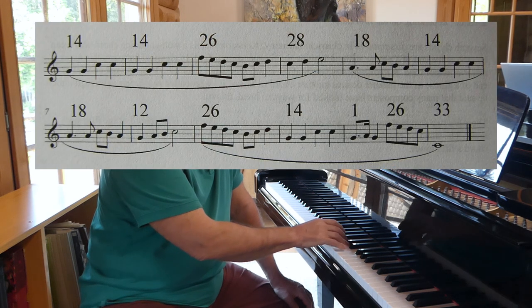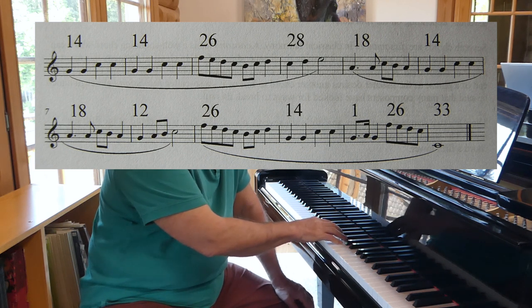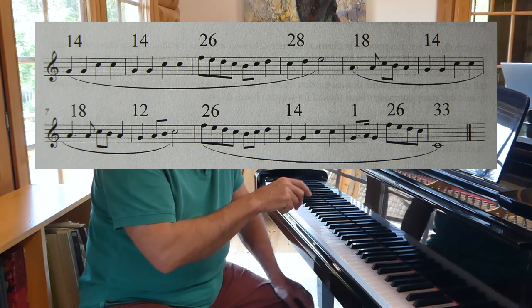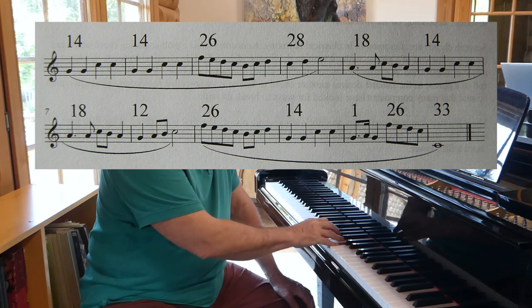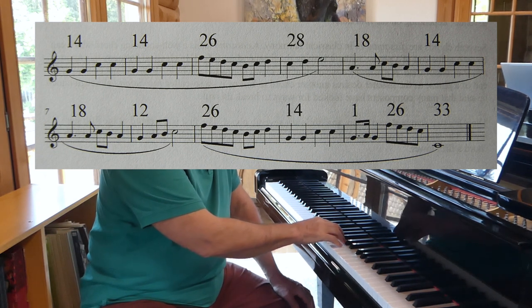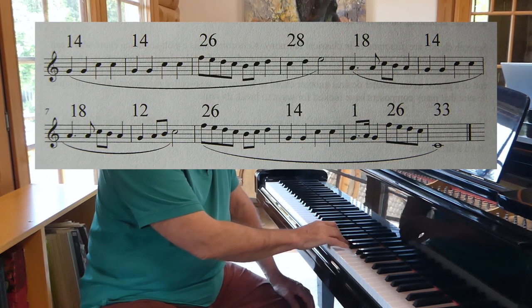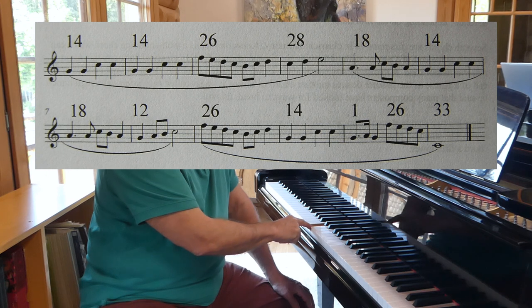I've chosen snippet number 14 from my list, then here's 26 and here's 28. Now this has been done almost at random, but I have a certain sense that certain repeats are a good idea, and it's always good to see that the thing rhythmically makes some sort of sense. So do you want a long note probably at the end of the phrase? That's 18, and here's 14 again, here's 18 and 12, then 26, 14, and 1, and 26, and 33 to end up with. Those are my snippets thrown together just as I had them in C major.